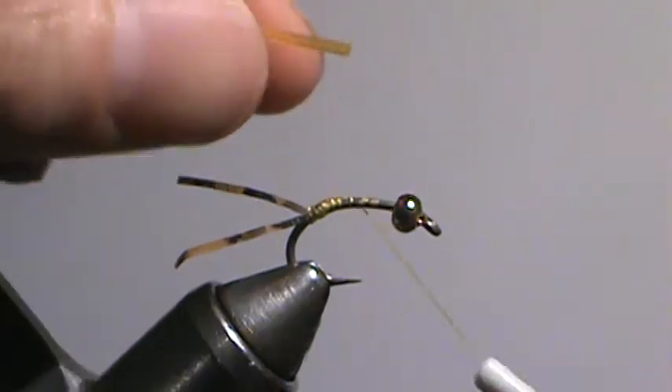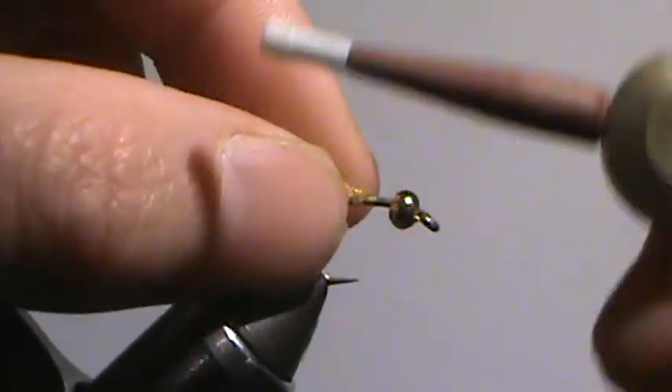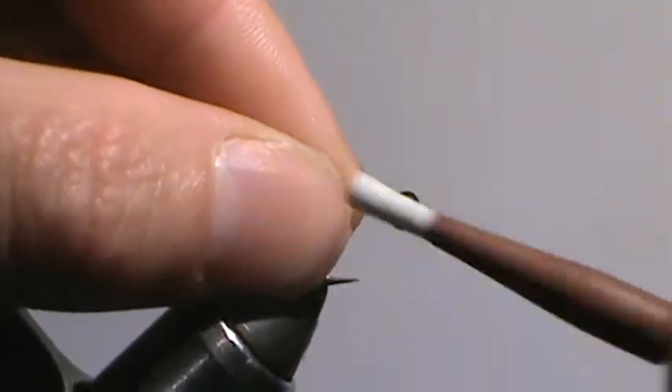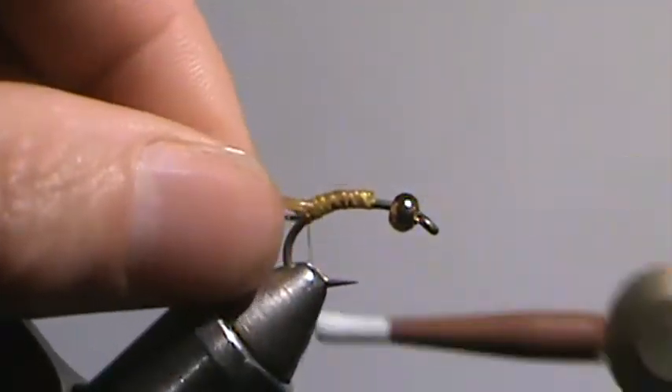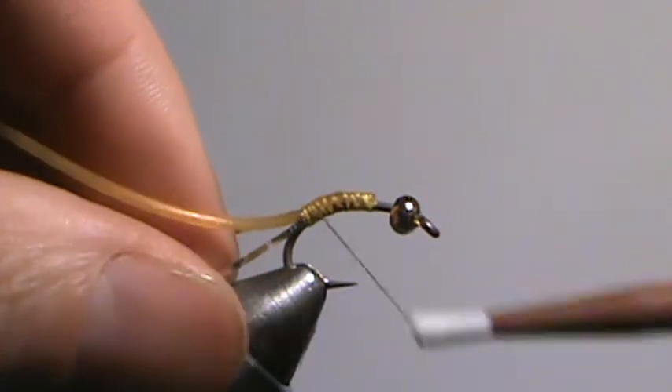Body, simple — just larval lace, yellow color. I tie this on the hook a couple millimeters behind the bead so that when we wrap it on top, the body is nice and even. And just rotary that up.